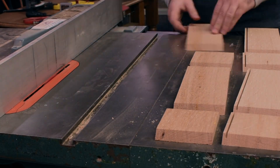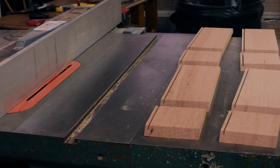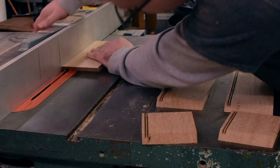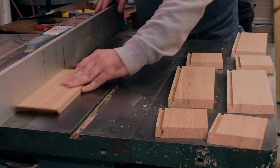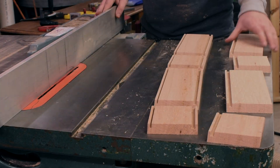After I was done with the mitering I cut a dado for the bottom and top to sit in. I switched back to my rip blade for this because it leaves a flat bottom. The board is thicker than my blade so I had to take multiple passes, and again the trick to getting a great setup is to use a piece of scrap as a test piece to confirm everything is set up right before running your actual stock through.